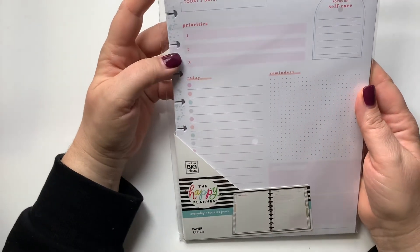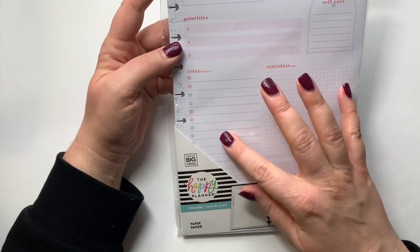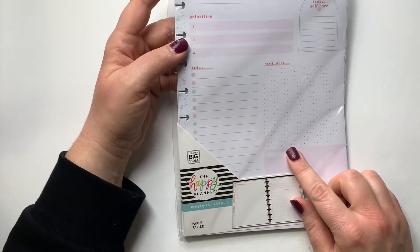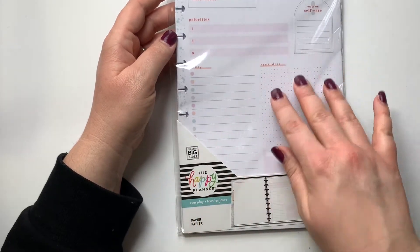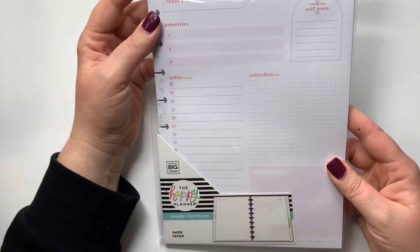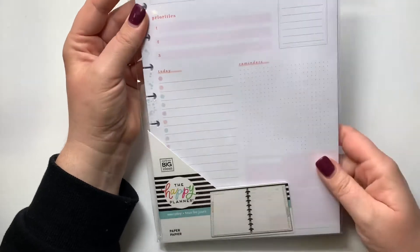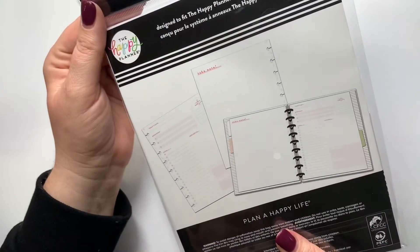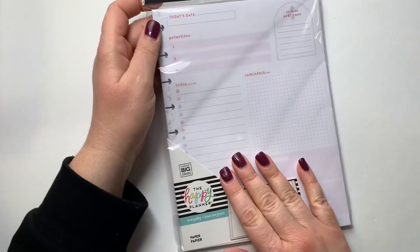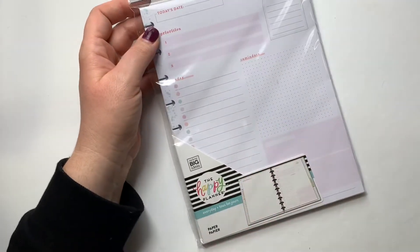Another paper pack I got says 'Every day — focus on self-care, reminders, today, priorities.' It's really similar to a sheet they came out with, just flipped — the reminders and two boxes are on this side, the today list is over here. The colors are a little different, like pastels with some glitter. On the back it's just dot grid, which I like because a lot of times I'll fill it out, fold it in half, put it in my skinny classic, and use the back for a running grocery or to-do list.